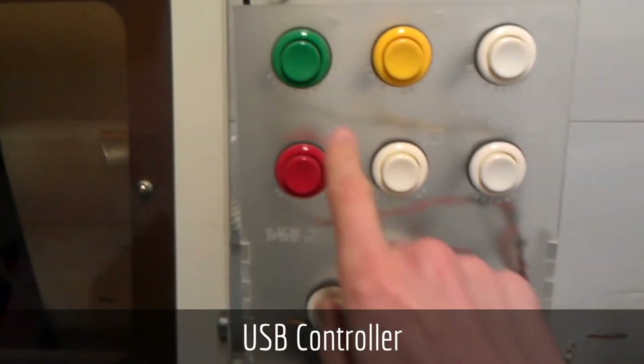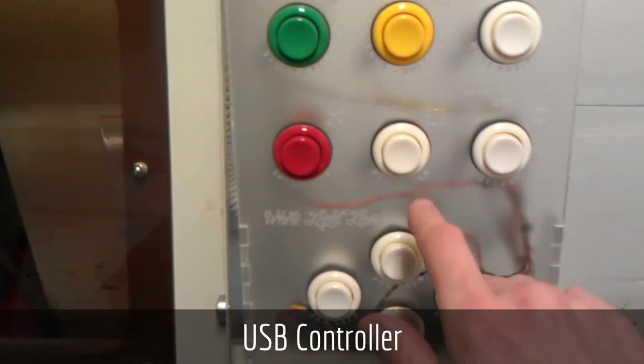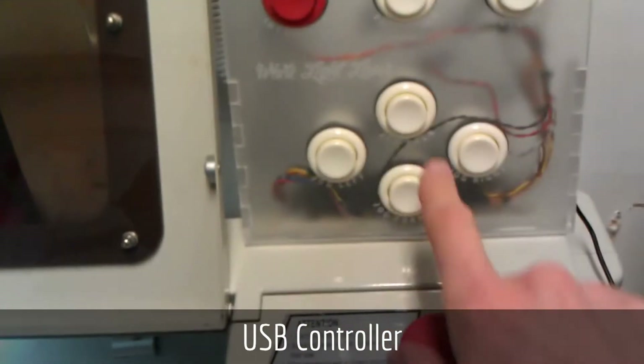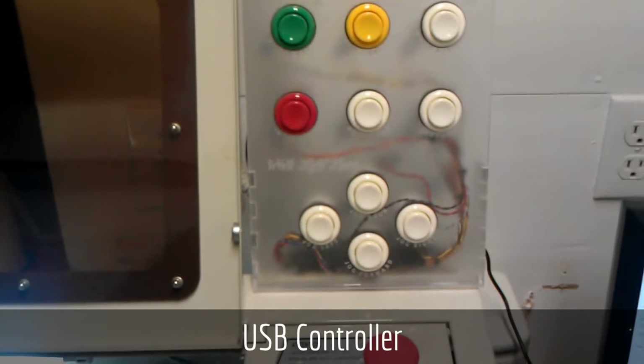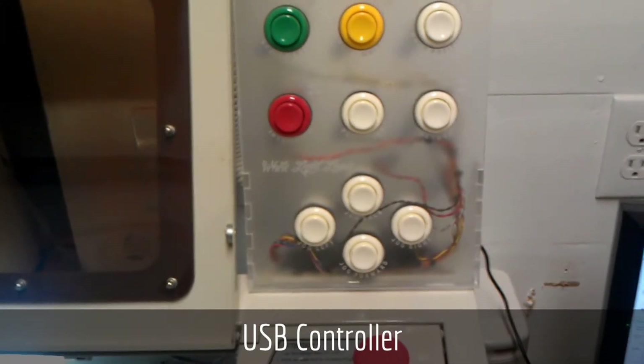The buttons here are for start and stop, lock and unlock the laser carriage, perimeter and home position, and jog directions. This allows me to use the laser from a standing position without having to go over to the computer.